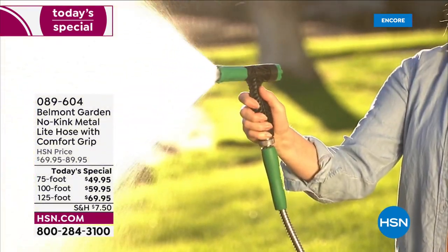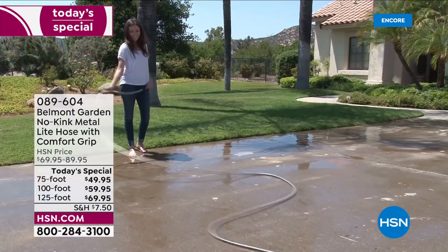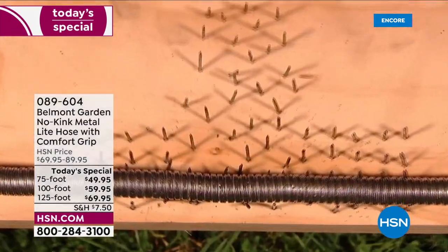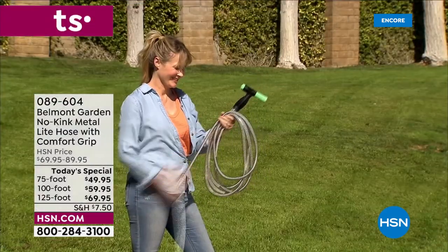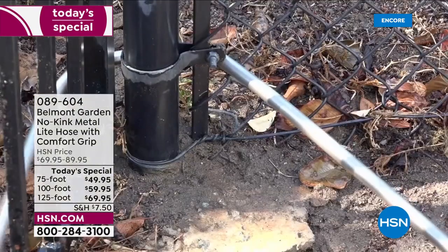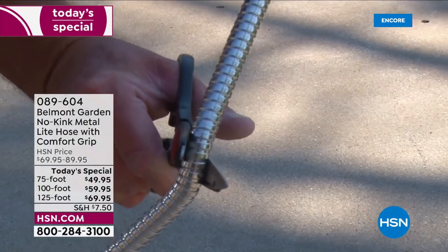A good hose is an absolute outdoor essential. How are you going to do your spring cleaning, get those seedlings and the garden ready, or get your stuff clean for summer entertaining? How about a hose that is resistant to kinking, super durable, yet lightweight, UV resistant, rust and corrosion resistant?